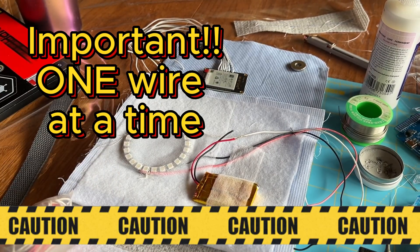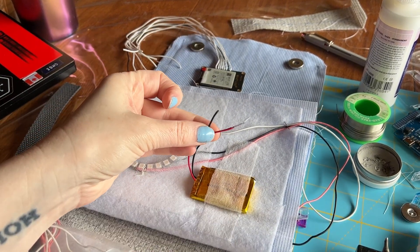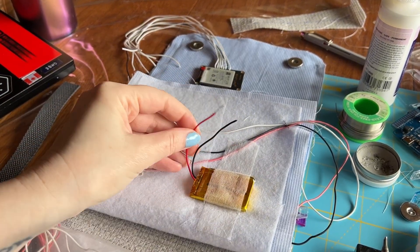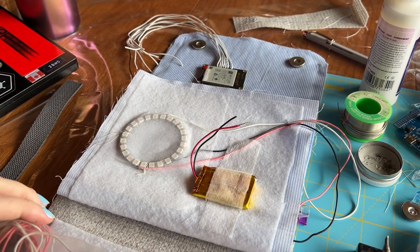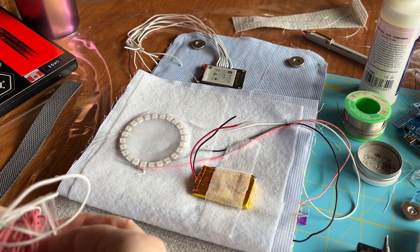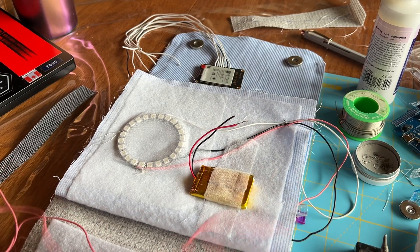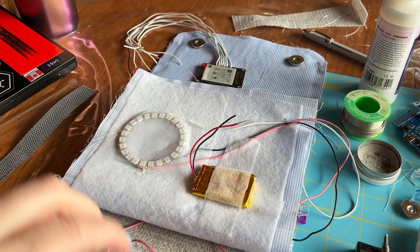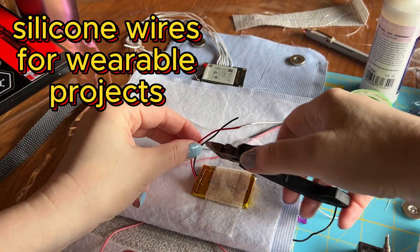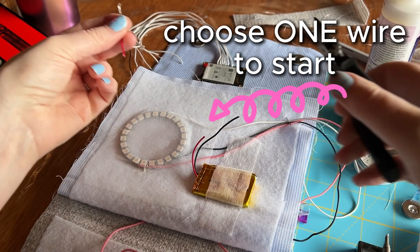Whenever I'm doing a battery, I always make sure to do one wire at a time so that these two wires never cross — that's super bad. I'm going to start with the red, the VCC power line, and attach silicone wire instead. The first thing we're going to do is just cut that wire a little shorter, since it's quite a stiff wire and we don't really want that.